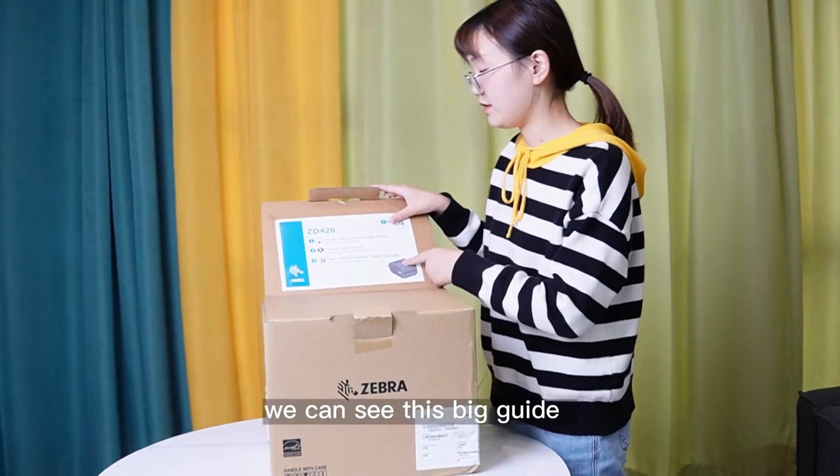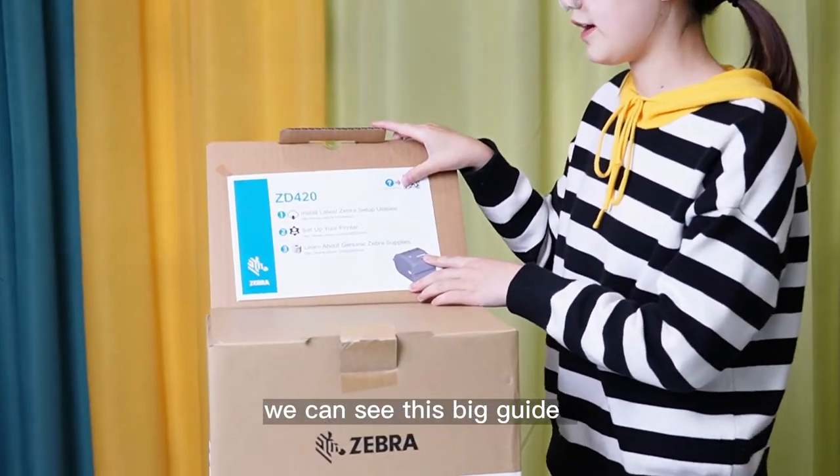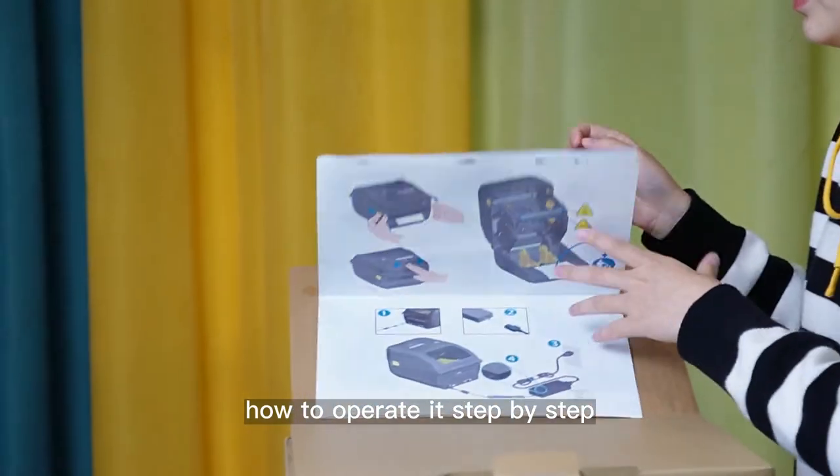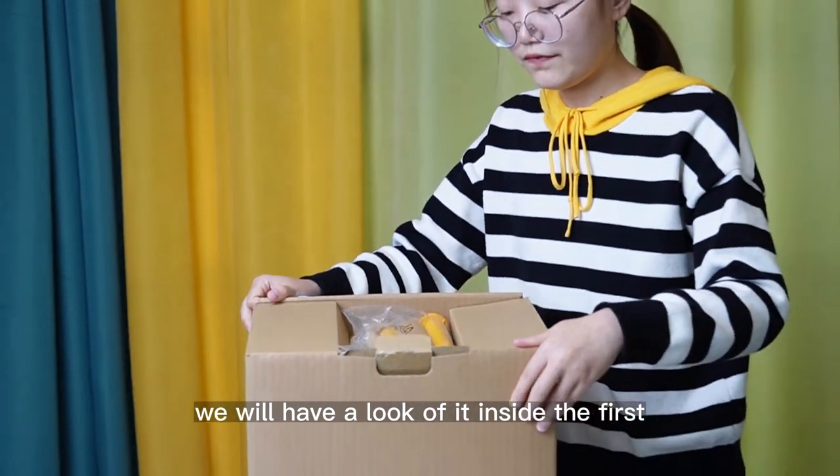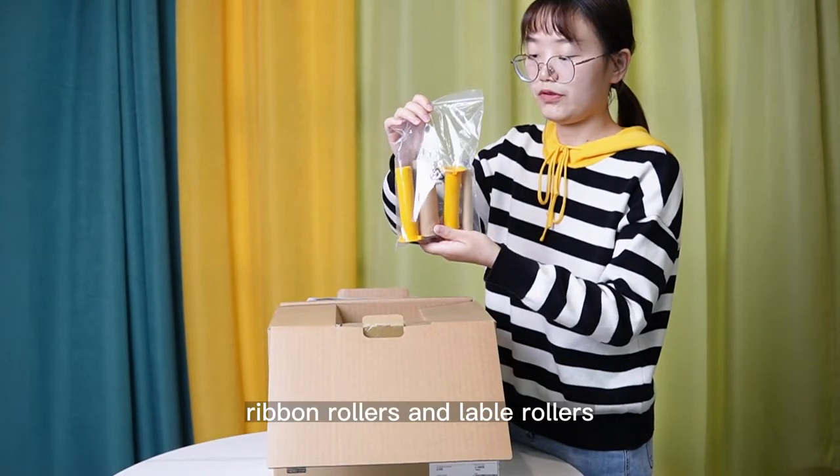Here inside, first we can see this fit guide to show how to operate it step by step. Then we will have a look inside at the ribbon rollers and label rollers.